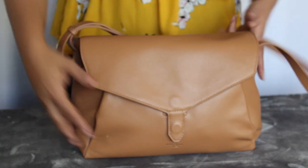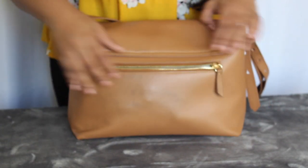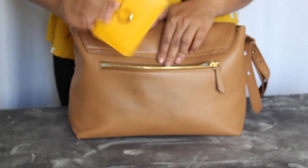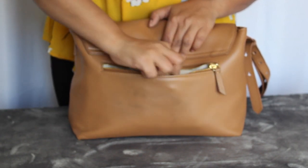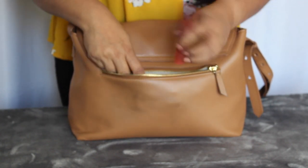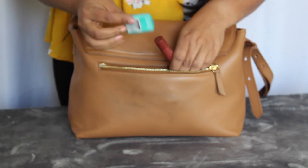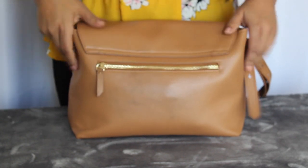It holds pretty well. I haven't had any issues with it coming open unexpectedly or anything like that. The back of the bag just looks like this — it's got a single zipper back here, and I often keep my keys and my little card wallet in here along with my small items. I have a little lip crayon, some red strips, just some smaller items, and it holds them all really well.